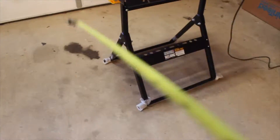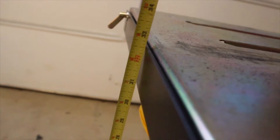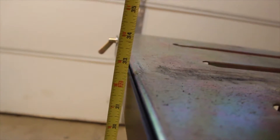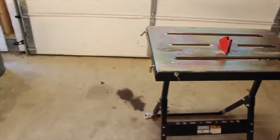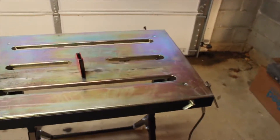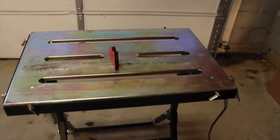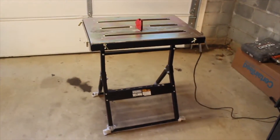Not bad. Takes minimal space. As for the height, you are looking at 32 and a half inches. A smart move would be to purchase another table to extend this sucker, just in case you need a bit more.